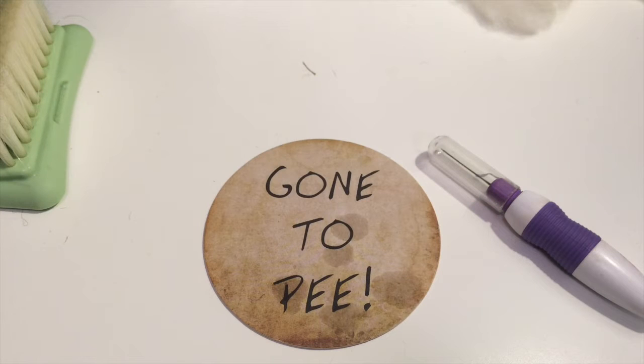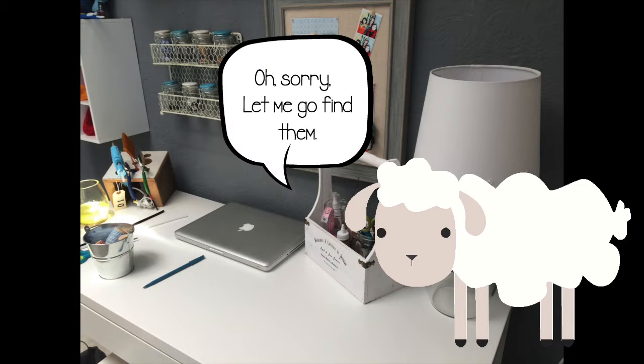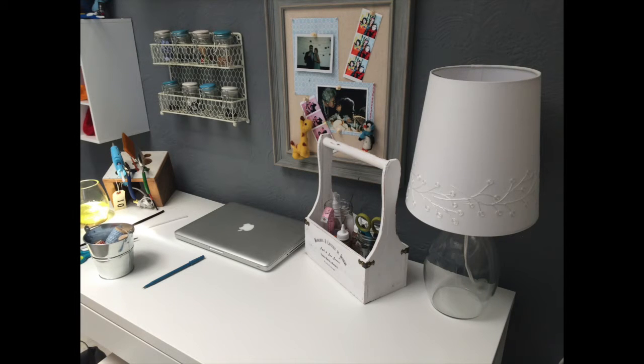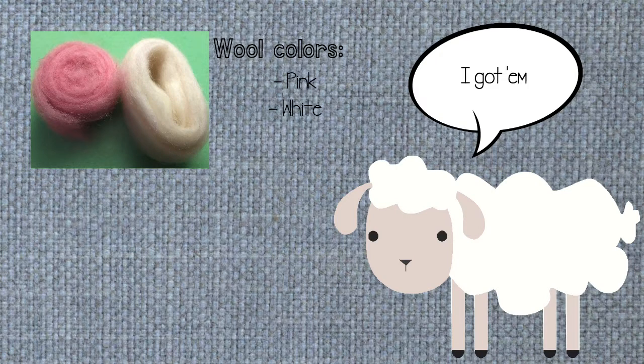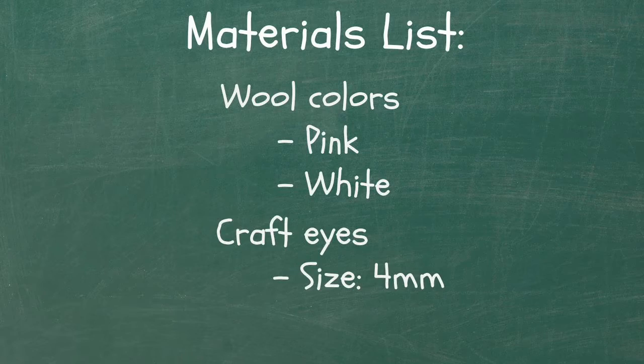Esteban has gathered all of our ma— wait, Esteban? I thought you were going to get the materials. Oh, sorry, let me go find them. For this project, you'll need pink and white wool — I got them — and you'll also need 4mm craft eyes. Here they are. It looks like Esteban's ready. Are you? Here's a list in case you need it again.